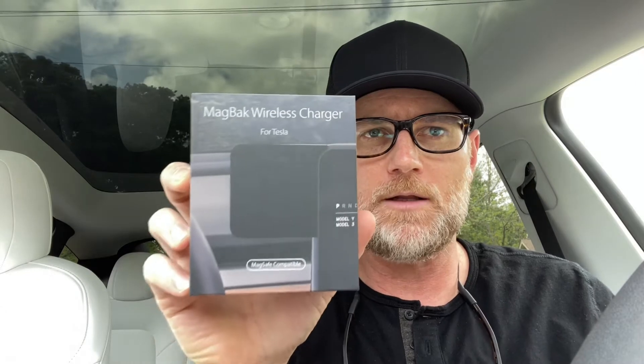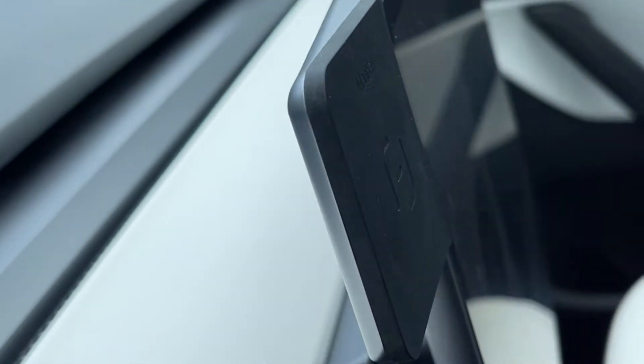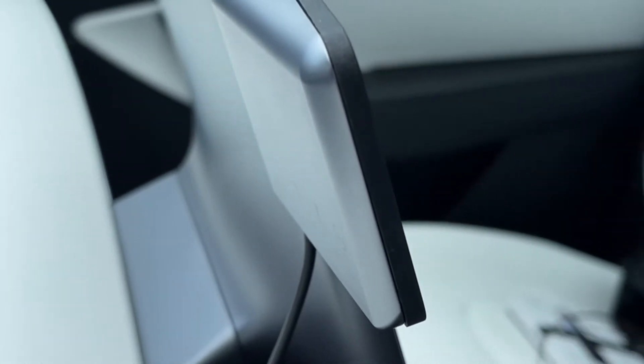Welcome to Gear Gabbers. Today we are going to review the Magback Wireless Charger. This goes right on the side of your screen in your Model Y or your Model 3.